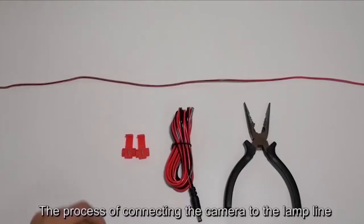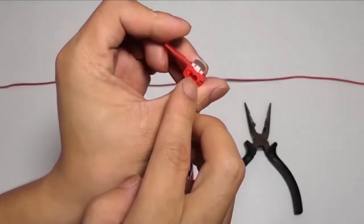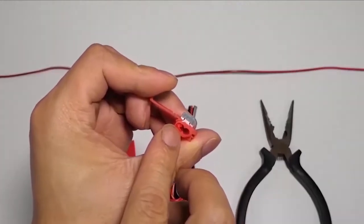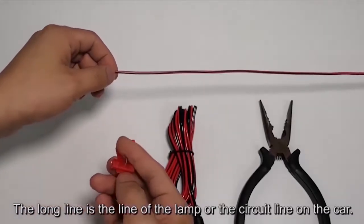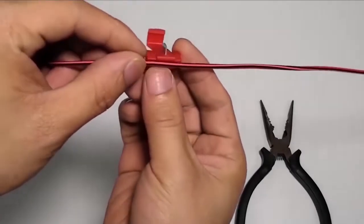The process of connecting the camera to the lamp line using T-taps. The T-tap has two holes and one hole is closed. The long line is the lamp line or circuit line on the car. Thrust the car light line into the first hole.